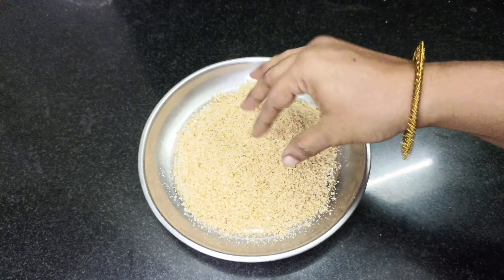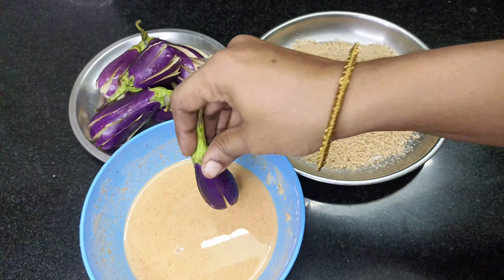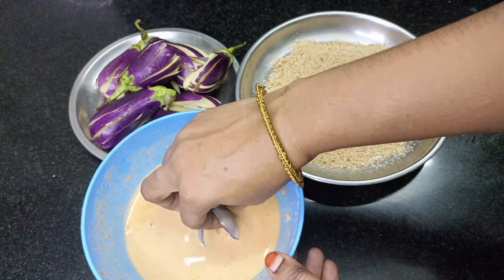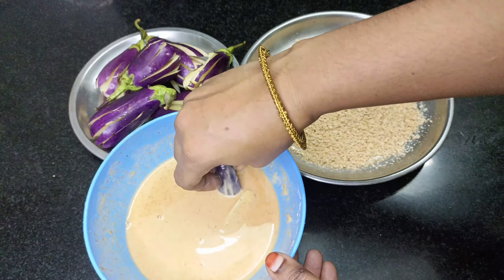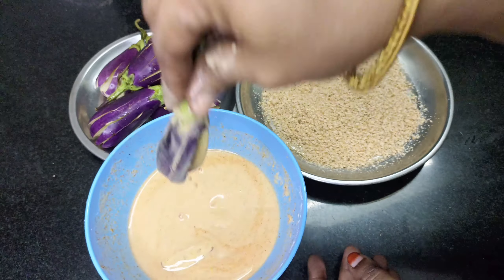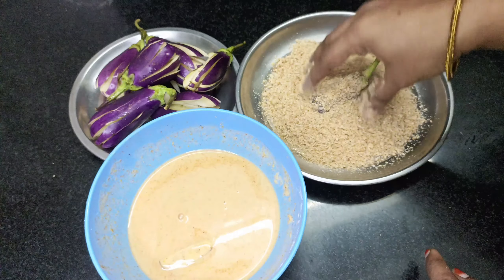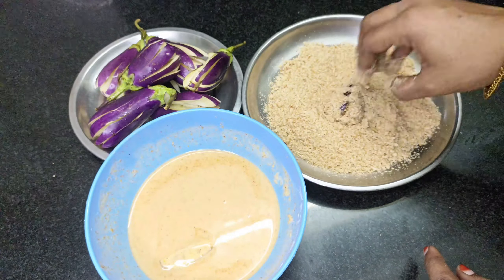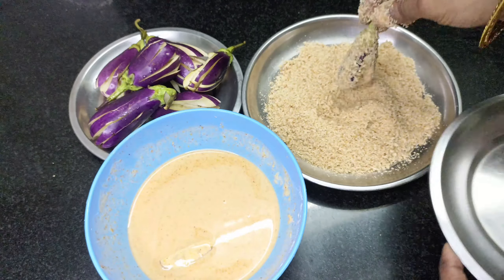How do we cook this batter with the cut and dip before we bring it to the bread crumbs? We will coat this. I will coat the coke in a small bowl as well.